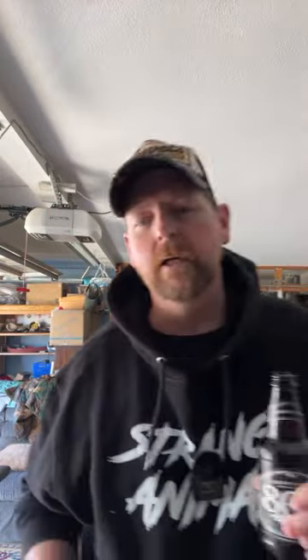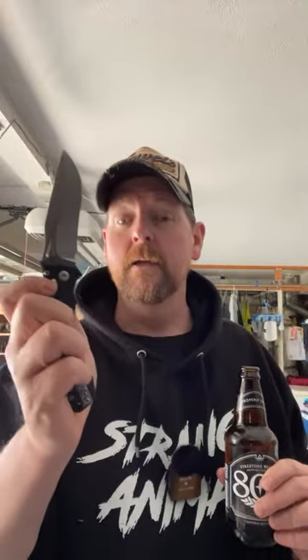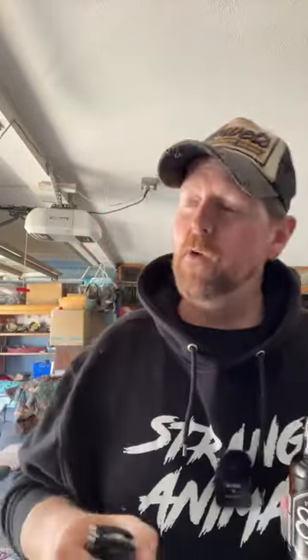What's everybody got in their pockets today? I'll show you what I have in my pocket. I'm carrying what has become, I believe, knife of the year - this could have taken my knife of the year - the Microtech Amphibian. There's another one that came in that may get knife of the year. You want to talk about a company that gets factory edges that are just ridiculous - Microtech. I've never had a dull Microtech from factory.